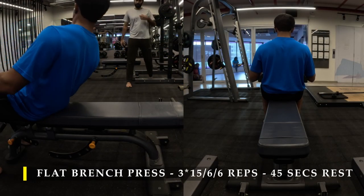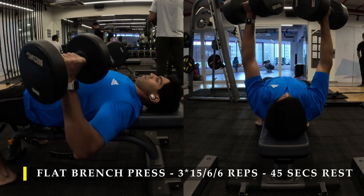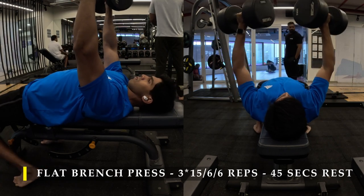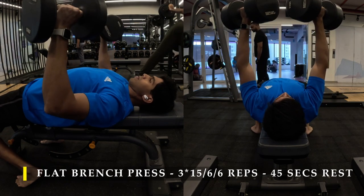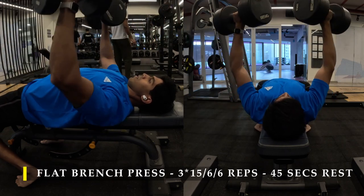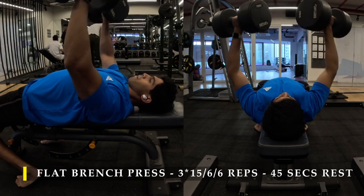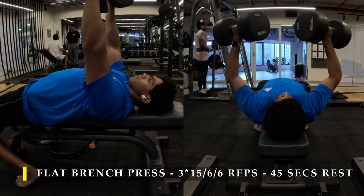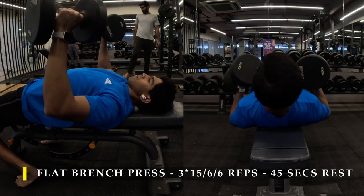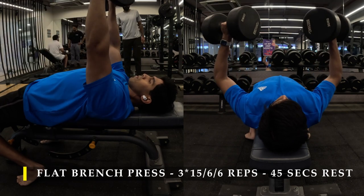After completing my dynamic stretching I moved on to my first exercise: flat bench press, where I have done three sets — 15 repetitions first, then 6, then 6. For the first 15 repetitions I chose a challenging enough weight where I'll fail at the 15th rep, and for the next sets I used heavier weight to achieve those 6 repetitions under extreme load. Since the exercise is quite demanding, take at least 45 to 60 seconds break in between. The key cue is to keep your chest up.